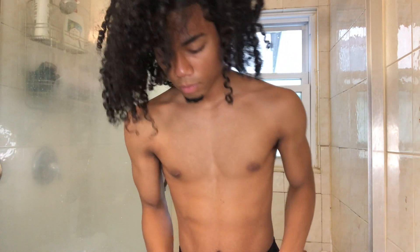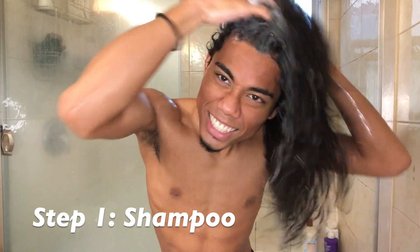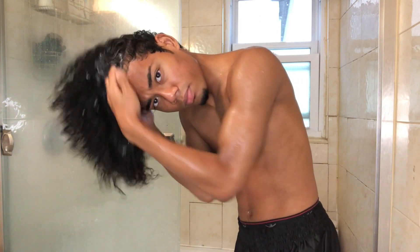My hair just keeps getting longer and longer, guys — I don't know when it'll stop, but I'm gonna just keep growing it. It's also really important when you're shampooing to get into the roots of your hair, so scrub the roots and you'll be straight.